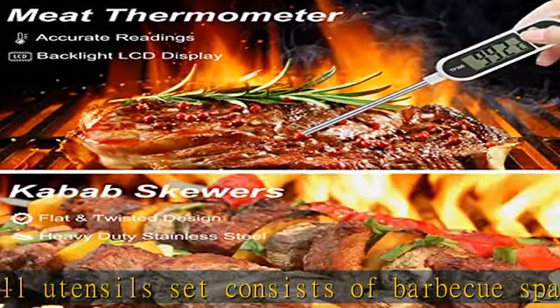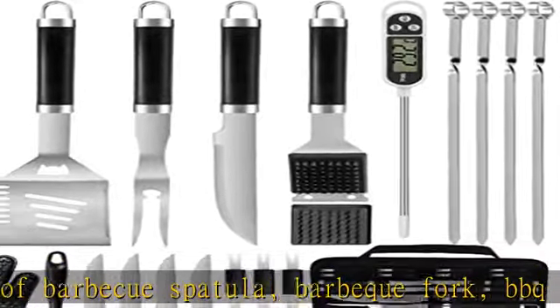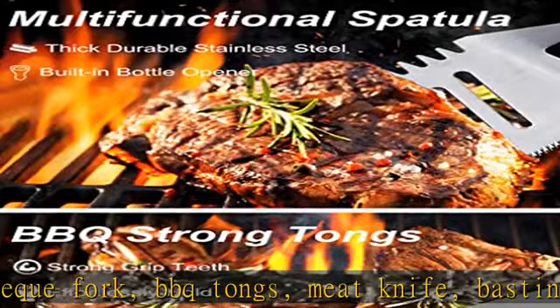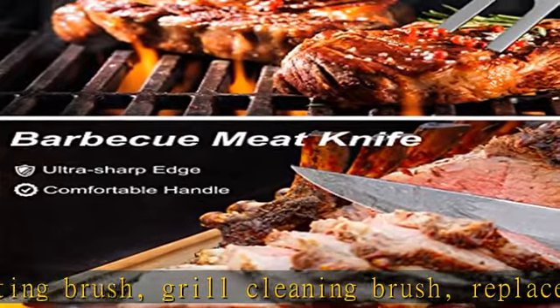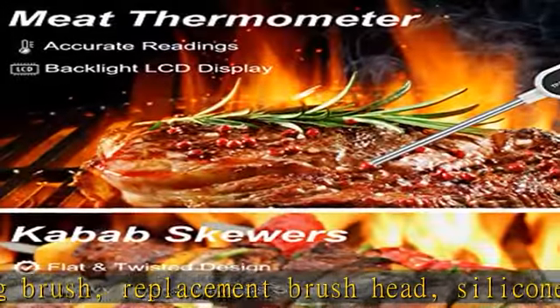The barbecue tools are made of professional-grade stainless steel — more durable and safe than other grilling accessories, as they will not crack or melt after extended use. Coming with perfect heft, each essential of the grill kit performs well, and they will not rust over time, remaining brand new even after years of use.